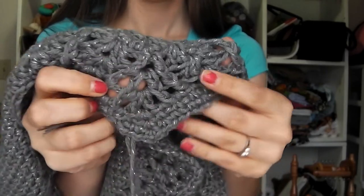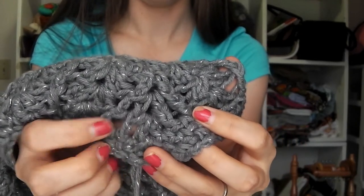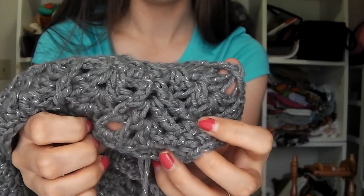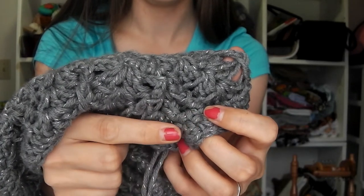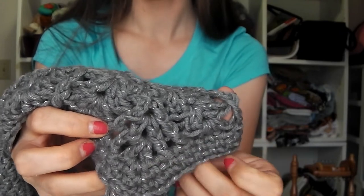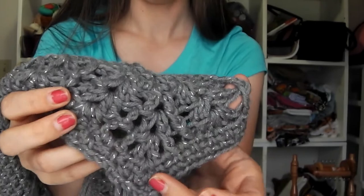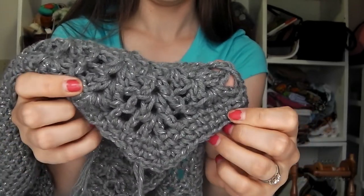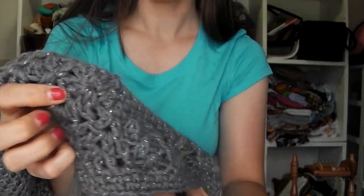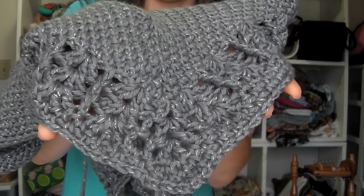The corner increases were leaving these giant gaps — like, I had gotten through three rows of the lace repeat and had a gap from there all the way to there. It was just too much. I didn't like it, I wasn't happy. So I ripped it out, redesigned the corner increases, and I'm happy. I feel like it's giving me a nice sharp corner. It's not holey and it blends pretty seamlessly in with the pattern.